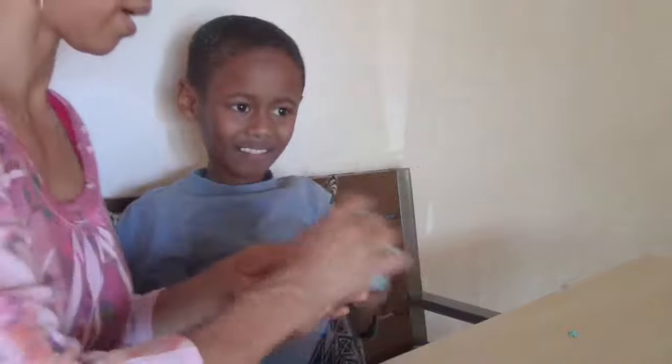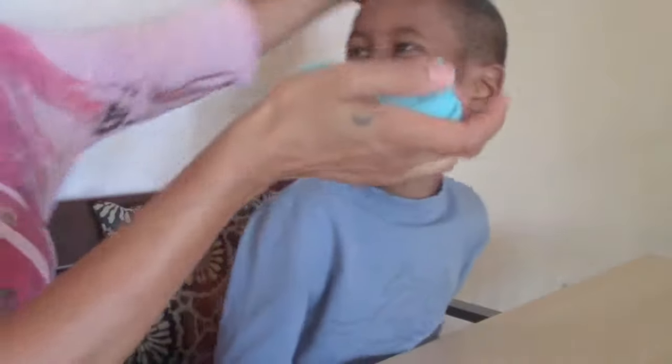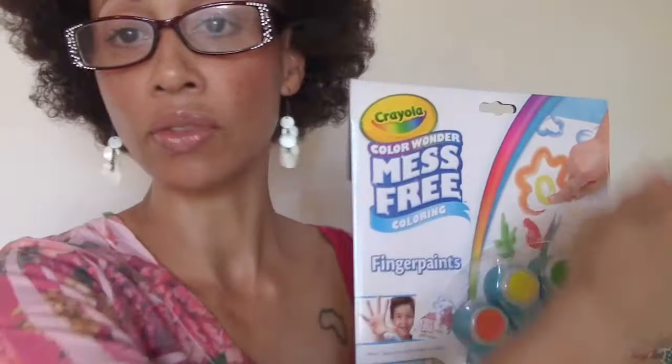Great, now you have blue hair. Let's get the Play-Doh out of your hair. We're going to practice writing the letters with his fingers. There's actually no color — it's like a gel, and then the color comes up when they put the gel on the paper.